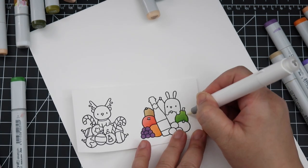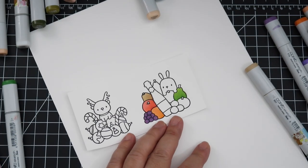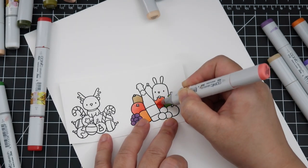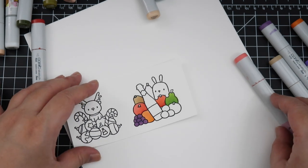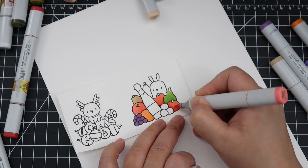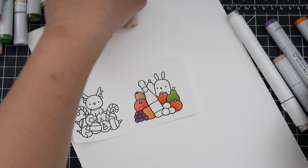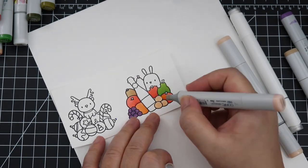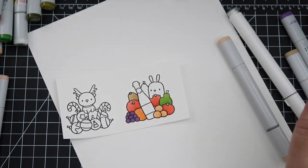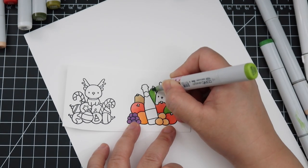I'm just coloring these the normal color that the fruits would be, nothing crazy. I didn't know what to color the three little fruits at the bottom so I decided to color them like an orange peach color. I decided to color the bottle in the middle the Martinelli's sparkling cider bottle color, and I really like the color combination I used — YG95 and YG97.